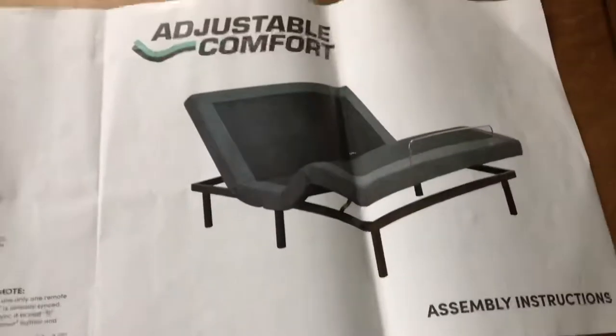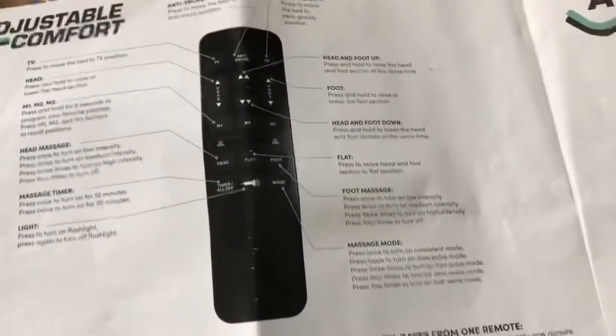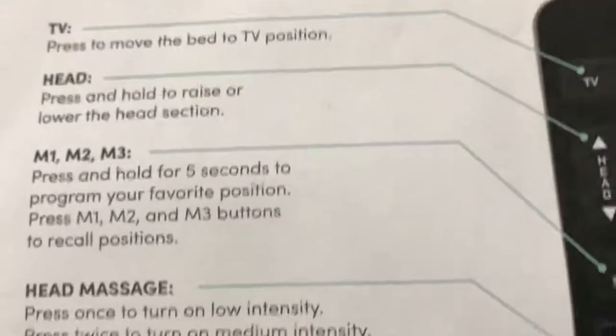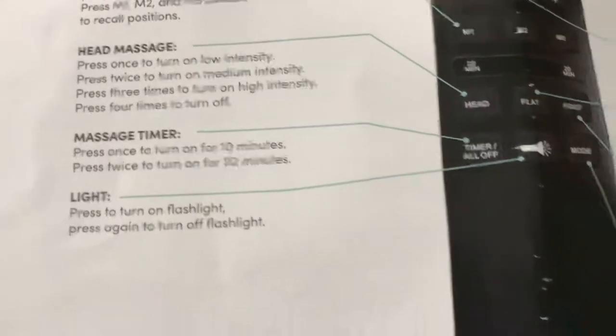I thought I'd make this video real quick — if nothing else, I can use it myself, because by the time the batteries go dead or something disconnects, I forget and can't find the paperwork. I'm going to put it on the screen here so you can see what I'm talking about: the adjustable comfort assembly instructions. Here's what the remote looks like — the button configuration for settings, head, massage, timer, light, and all that.